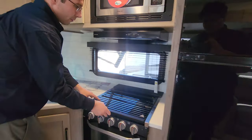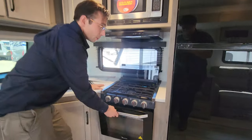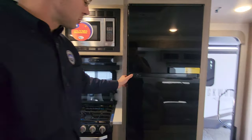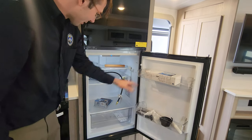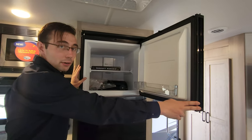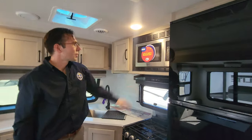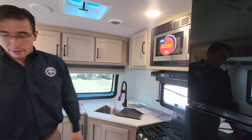You've got the three-burner stove with a nice glass splash guard and an oven, all running off propane. There's a 12-volt refrigerator and a 12-volt freezer as well — the freezer is new for the 2024s. And you have the microwave oven there too.